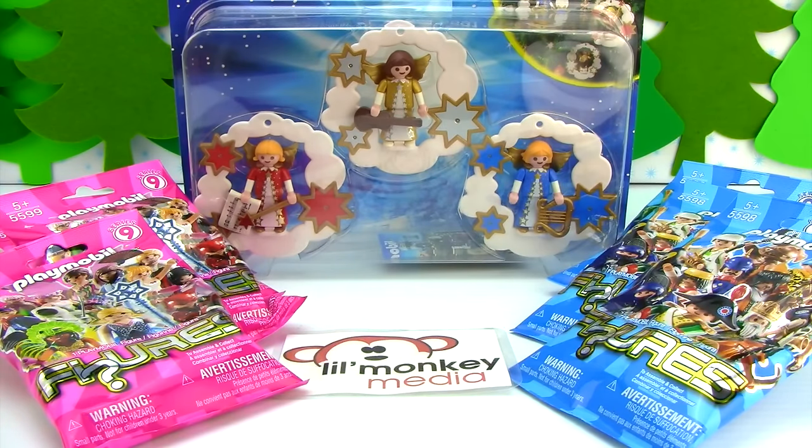We have the Playmobil Christmas ornaments set 5591, and it says that it's just three pieces. They look like musical angels, and they also look like ornaments because they have a hole. It looks like they're in a base and a stand, and we'll pop those open and see what they look like and then get them up on the tree.